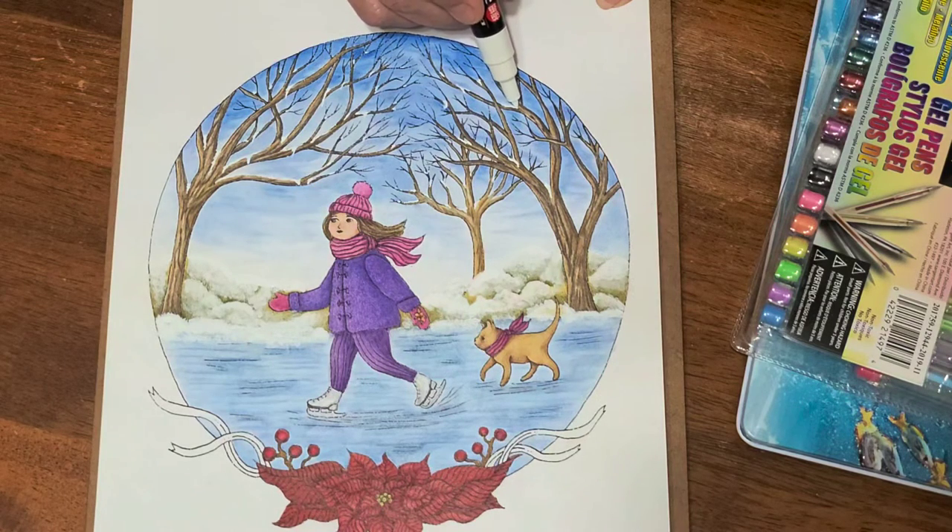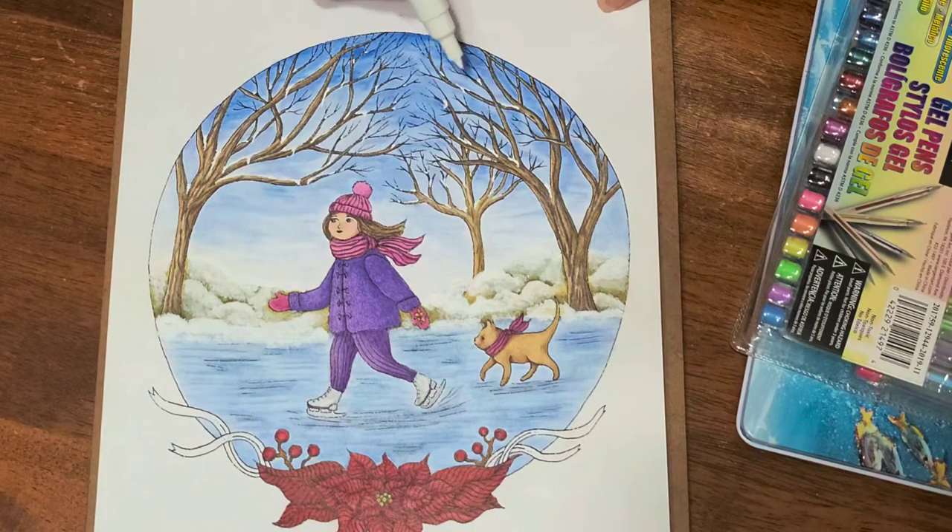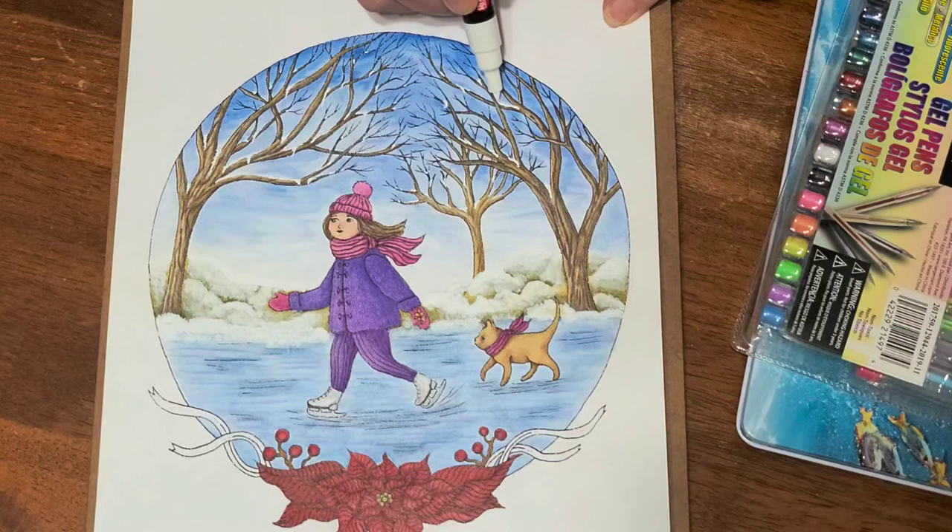Anyways, I think it just makes it look so much more wintry. I just think it's awesome.